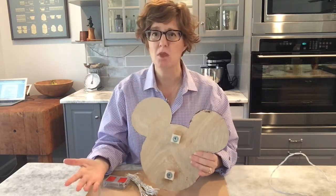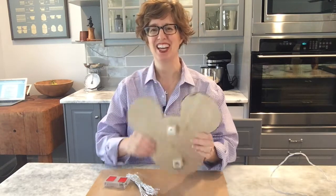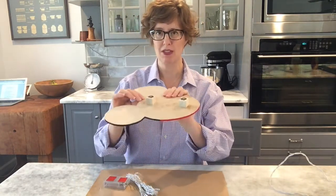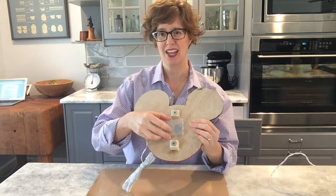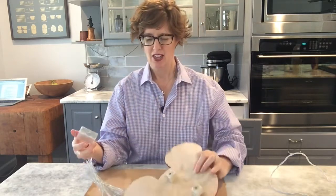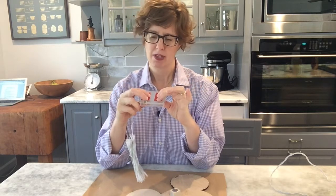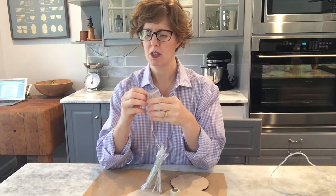For this next step I am going to be attaching the lights around my Mickey head - that's an option, you don't have to do that if you don't want. We just like how it glows when it's got the lights on. My magnets are on a little spacer so that my battery pack has room. The way I'm attaching my battery pack is with double-sided foamy tape, so I'm going to peel off the protective liner.